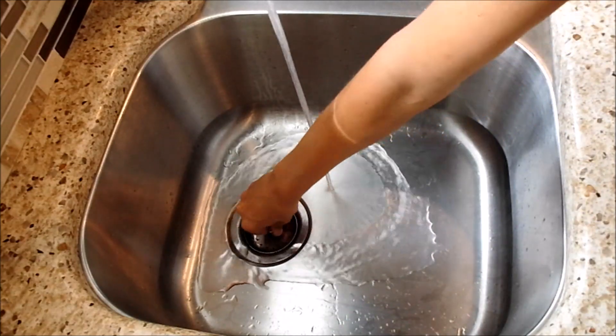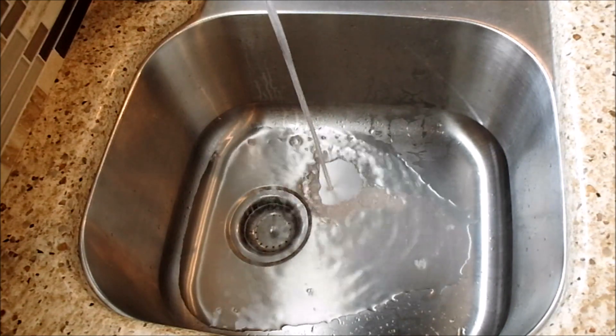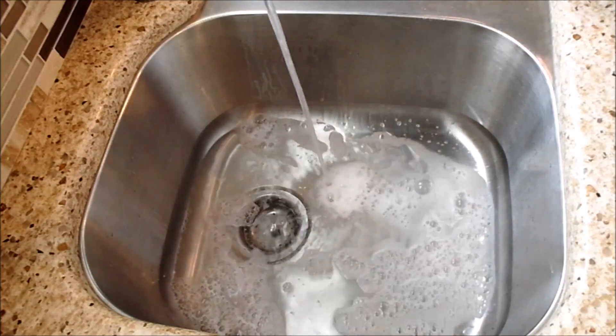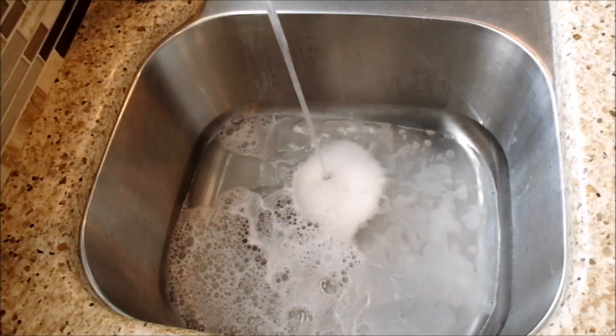We have our kitchen sink that we're using to wash our Gotland lamb wool. This was a very well skirted fleece — I didn't have to do any skirting whatsoever. There was hardly any vegetable matter in this. It was a very, very good fleece, excellent staple length. Just absolutely beautiful.